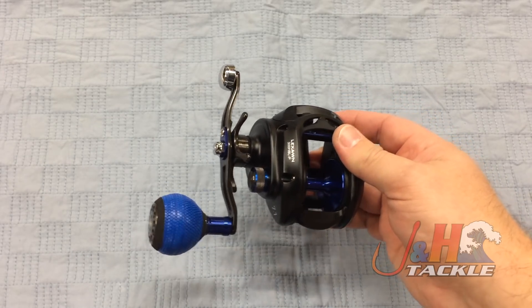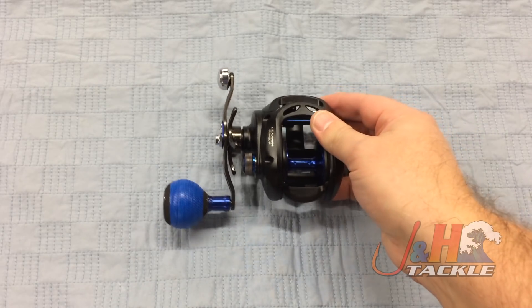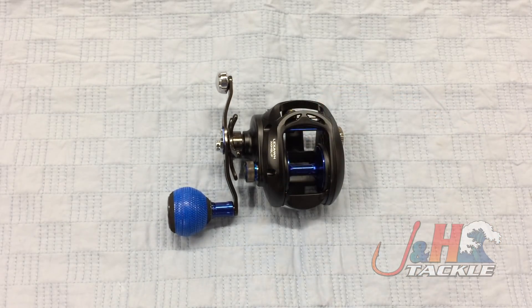If you're a lefty looking for a really good reel, the Daiwa Lexa Wind is a great way to go. The model is LEXA-WN300HSL-P baitcasting reel. They are in stock and available at JandH.com.